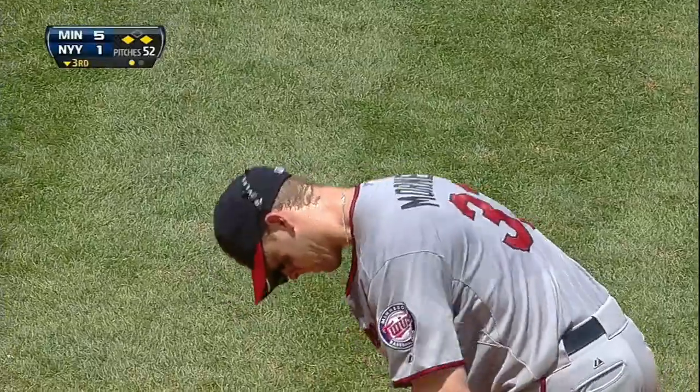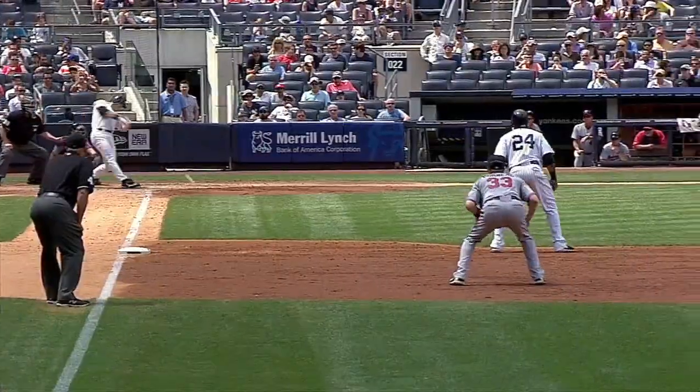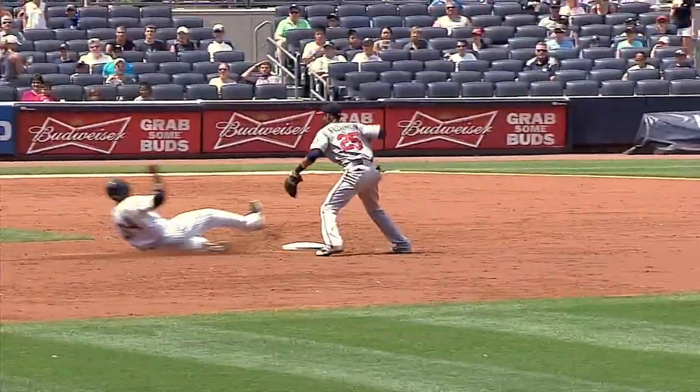As he goes hard to his right, he grabs this ball — see the break he gets on it, and does a very good job throwing from his knees to make a good throw.